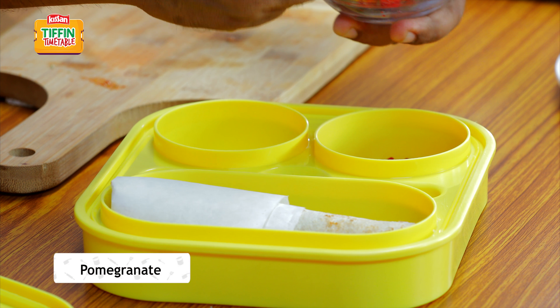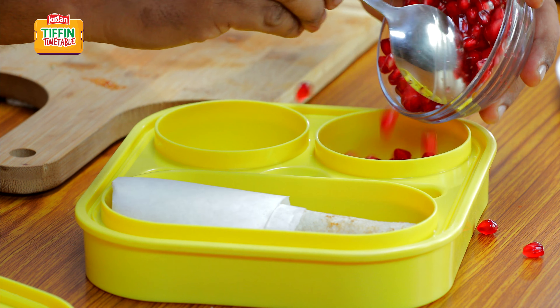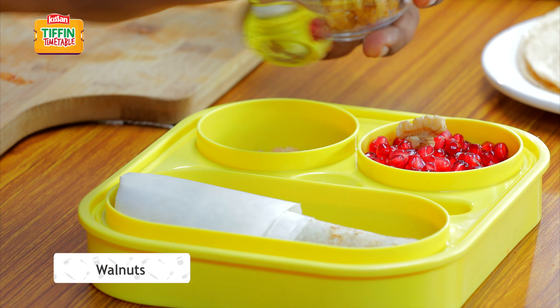Some fresh pomegranate seeds, and I've got some lovely walnuts.